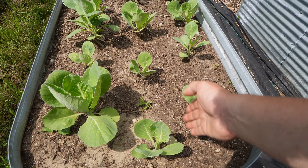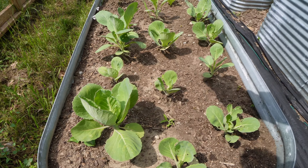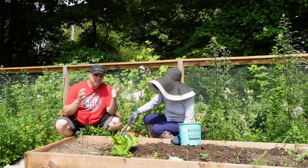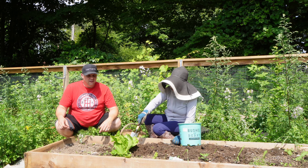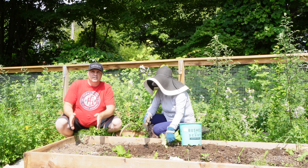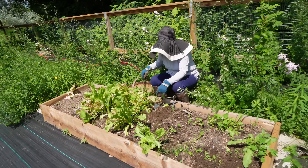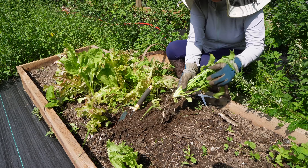Things like peas — snow peas and snap peas that my darling's harvesting right now. We also have green beans over there and lettuce. We have lettuce over there that we've already harvested. We also have a succession planting of lettuce right here — this is not quite ready but it will be in a few days. That's the goal.